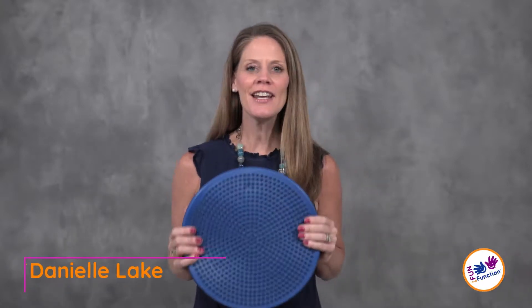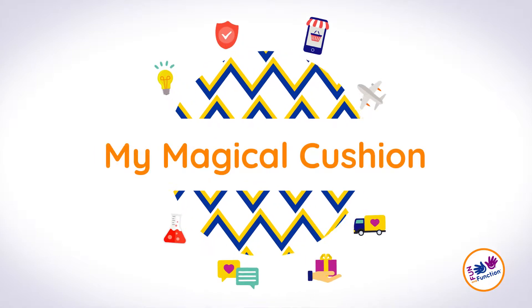Many times we are asked: what can I use with my child who has a difficult time sitting still and concentrating, either at home or at school? Let's talk about one of our cushions, My Magical Cushion.